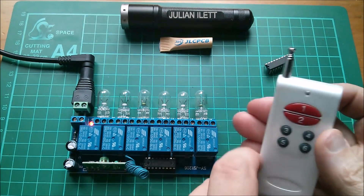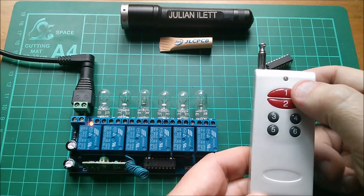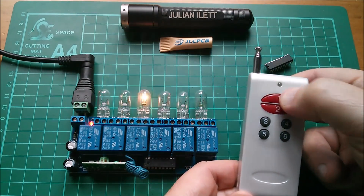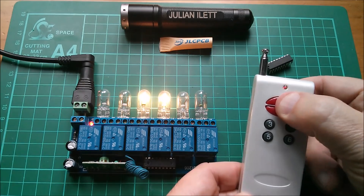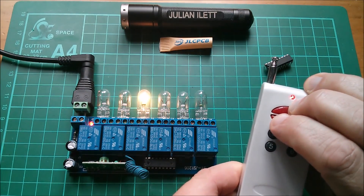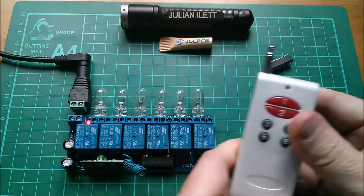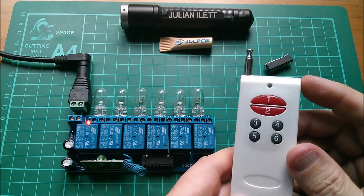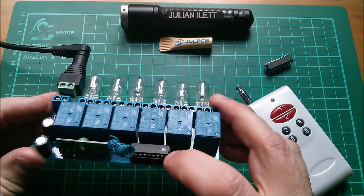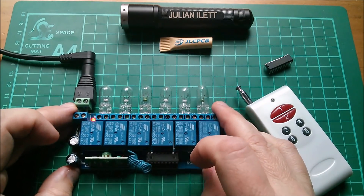Let's try it. Channel one — and interestingly channels one through four are there, and then five and six are on the other side, backwards. Notice there's no way to latch these relays — they're only on for as long as I'm holding the button. You can press two together which does interesting things. If you press one and then a second one it locks out, but if you get them pressed at the same time you can have more than one relay come on.